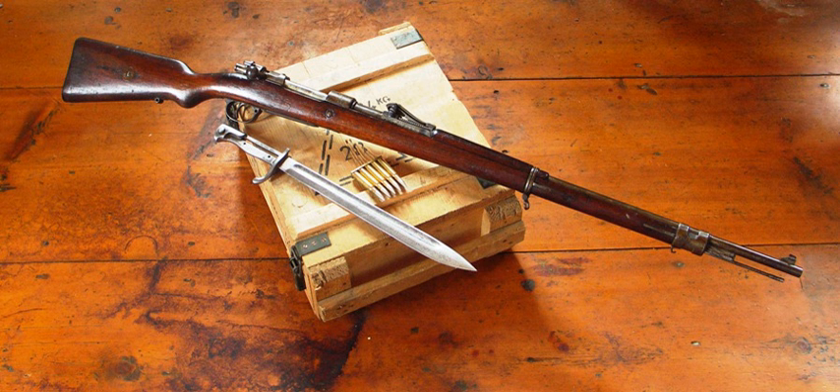Airships. Parseval-Naatz PL 19, PL 25. Schütte-Lanz SL 3, SL 4, SL 6, SL 7, SL 8, SL 9, SL 10, SL 11, SL 12, SL 13, SL 14, SL 20.